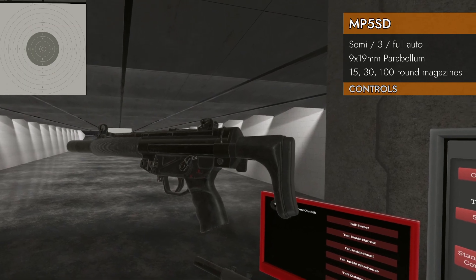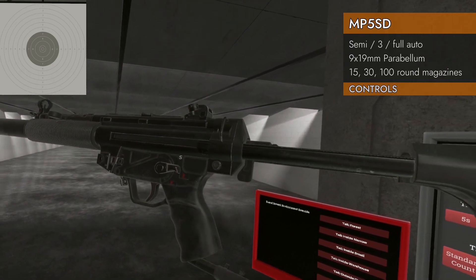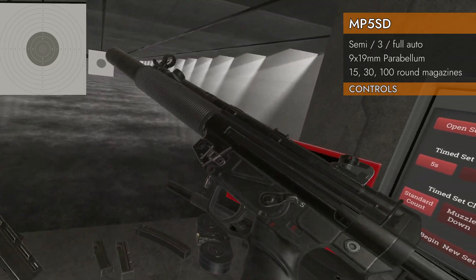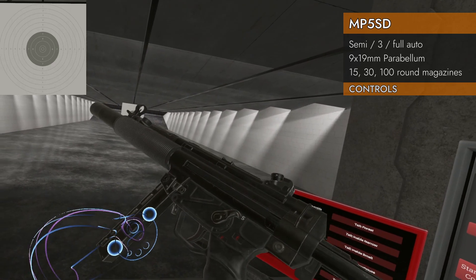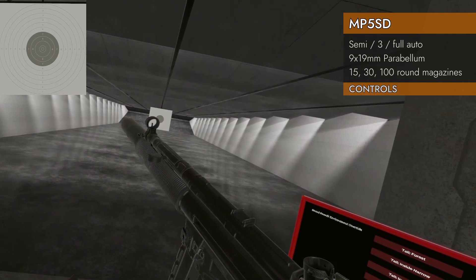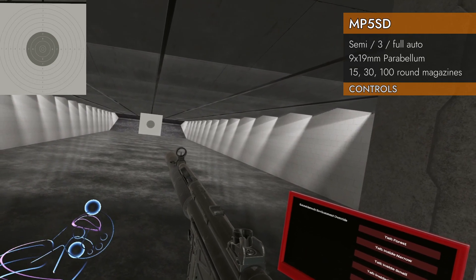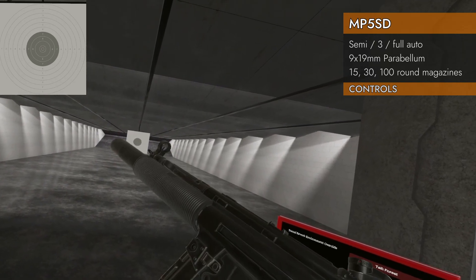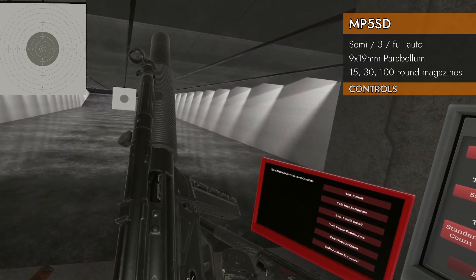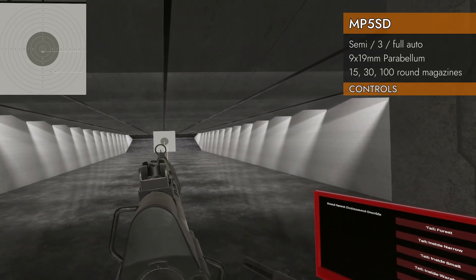Let's take a look at the controls. I have the SD 3 variant here with the collapsible stock. Left on the trackpad will change your selector switch between safe, semi, and full auto. You've got your magazine well — everything is basically the same as the MP5. There's no mag release, so pressing down on the trackpad won't do anything. Here's your bolt handle — it will lock in the upper position, and you can do the HK slap by hitting down on the trackpad; you don't have to touch anything on your controller. It's a closed bolt SMG, so the bolt will close and it fires from the closed bolt position.